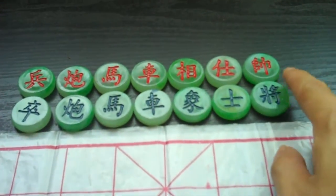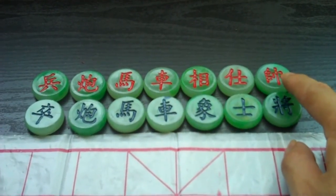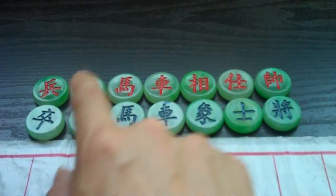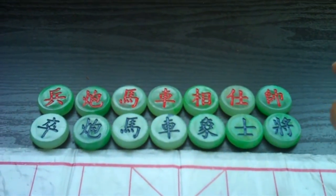Here we have the highest ranking piece, the general, and they can capture any piece except for the soldiers. There's an exception that the soldiers can capture the generals.